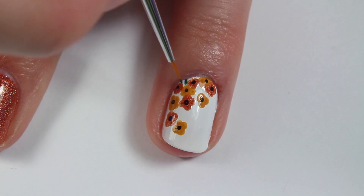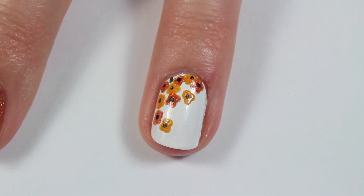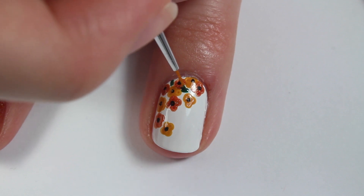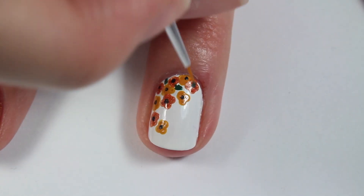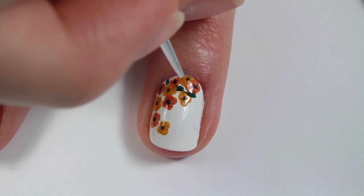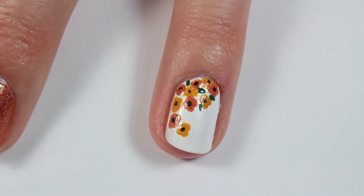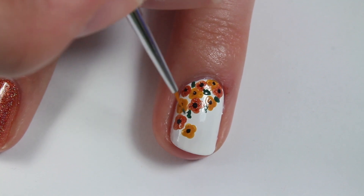Then with a thin nail art brush and a darker shade of green, I am just filling in some of those empty spaces with green leaves. And honestly, you could do this entire nail art look with a toothpick. I think this is a very simple look, but it looks really pretty and really cool, and I'm just really excited about fall — these colors look awesome together.